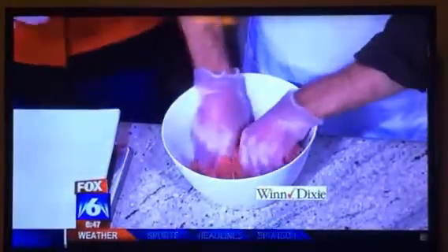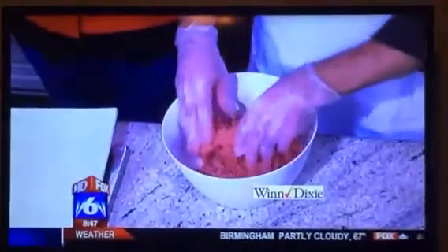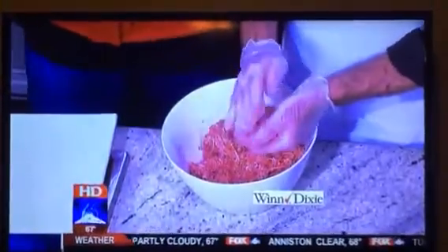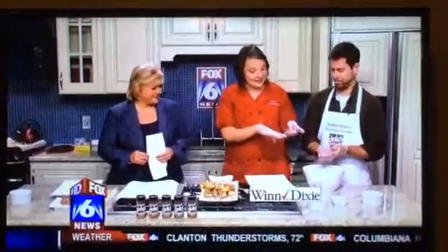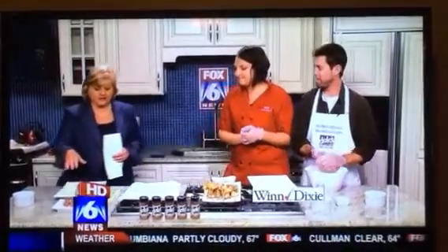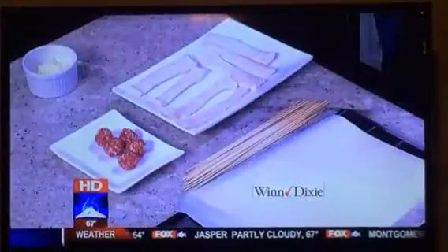Mix that up thoroughly and then make little meatballs — about one-inch meatballs. Not too big, because of the way you're going to eat them off the stick. You don't want that. You can make these ahead of time to save time on game day — go ahead and make them up, have them all ready to go.